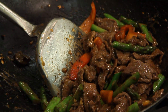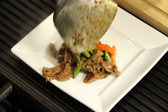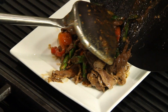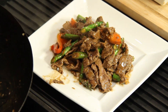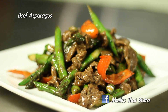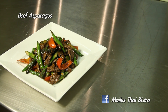That looks beautiful. There you have it — beef asparagus. Can't wait to taste this. For more information on this recipe, check us out on our Facebook page at Malis Thai Bistro, or come visit me at my restaurant located in Hawaii Kai.